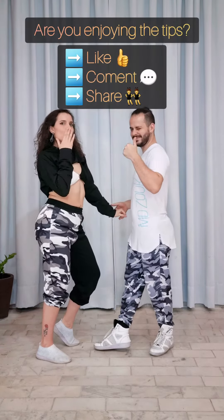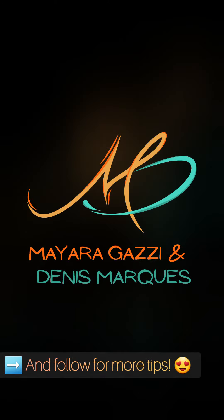Remember to like, comment and share, and follow for more tips! We'll be great tonight!